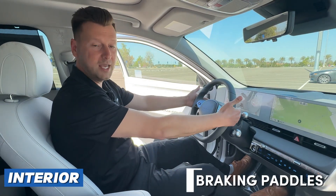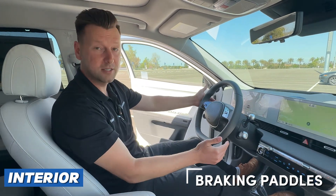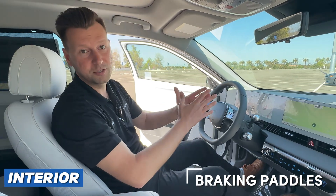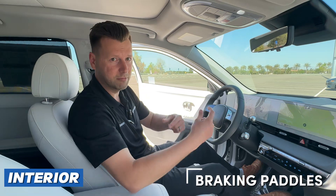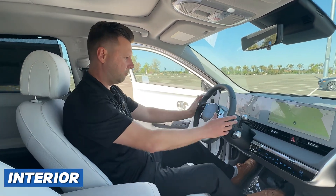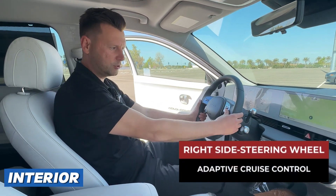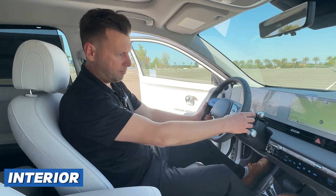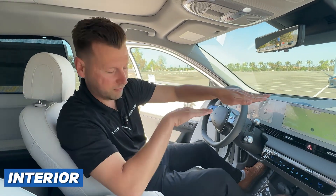You have regenerative braking paddles behind the steering wheel — minus on the right side, plus on the left — so you can decrease or increase. Hyundai allows you to choose and find your favorite setting. The more you can handle, the better for the battery, as it regenerates more power into the electric batteries. On the steering wheel, starting with the right side, you have your smart adaptive cruise control. Push the button, adjust your speed. The radar button adjusts the distance of how close or far you want the car in front of you to be, and the car takes over.